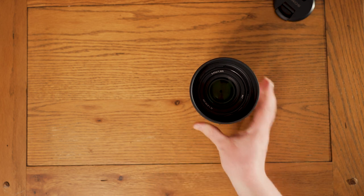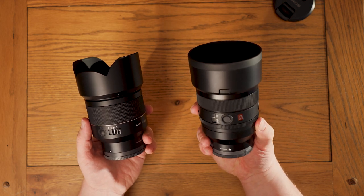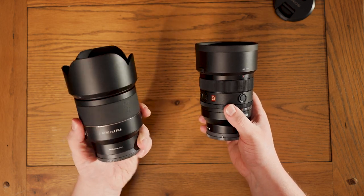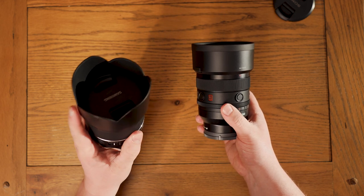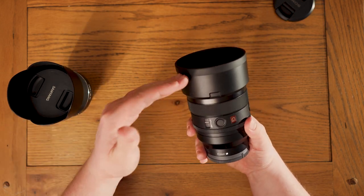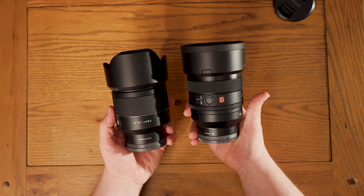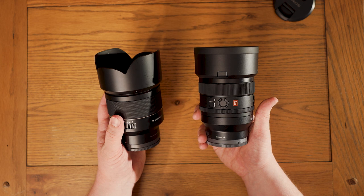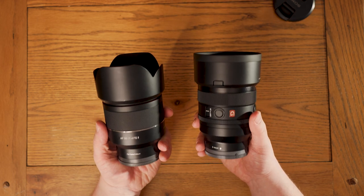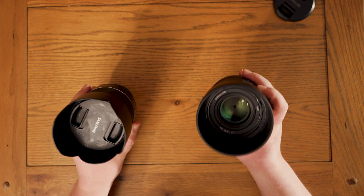I've always thought this with the GMs — doing a quick comparison with the Samyang here — I don't like the look of the GM lenses when they've got their lens hoods on. I prefer the petal shape of the Samyang, and I think the old Zeiss 50mm f1.4 had a similar lens hood design. It almost looks like it's been designed for a different type of lens. With the hood on, the Samyang looks significantly better — just a nicer design, maybe it's just me. That said, they both feel pretty similar in weight, which I'm actually really surprised about — I thought the GM was going to be a fair bit heavier.